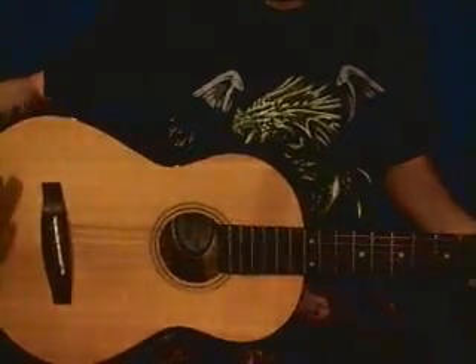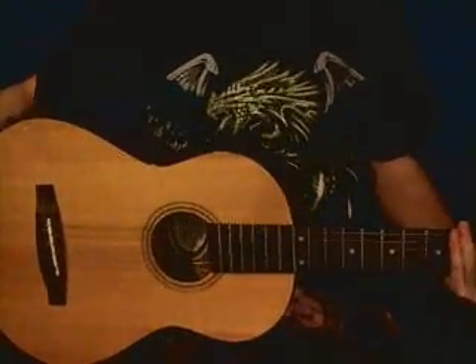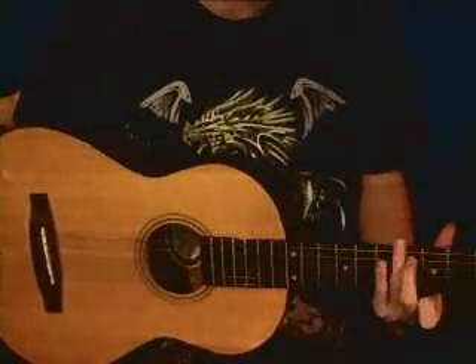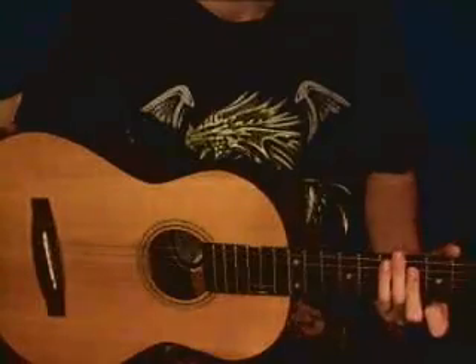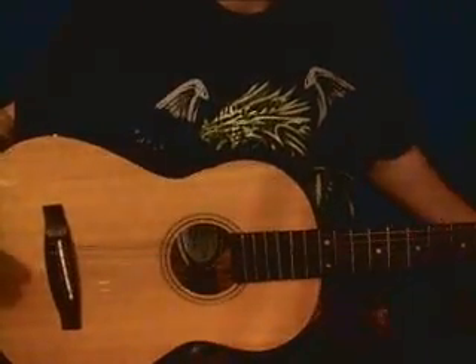Hey guys, today I'm going to be teaching you how to play Baby by Justin Bieber, by request, on the acoustic guitar. The chords that you're going to need for this song are D, B minor, G, and A. I'm going to show you how to play those chords, and if you already know how to play them, just skip ahead to the harder stuff.